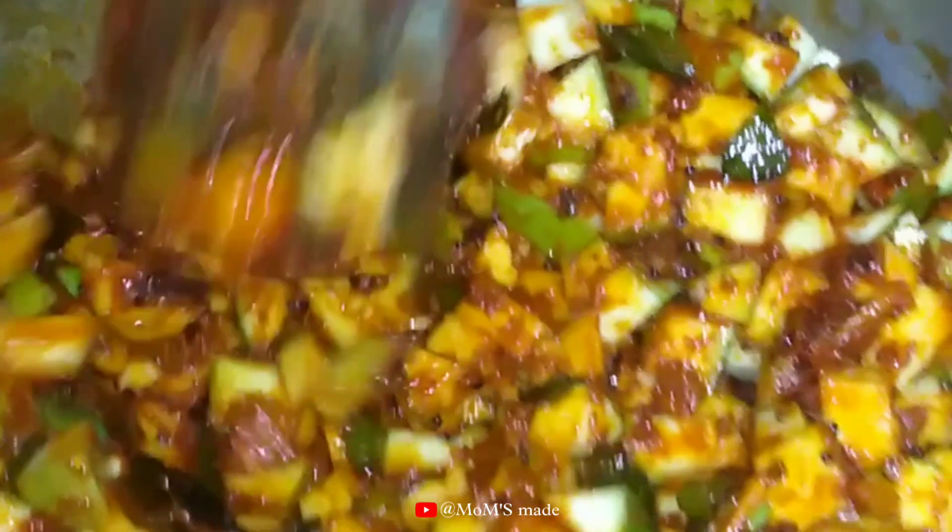Hello guys! Welcome to Mom's Make YouTube channel. I'm going to show you the recipe that I have made.